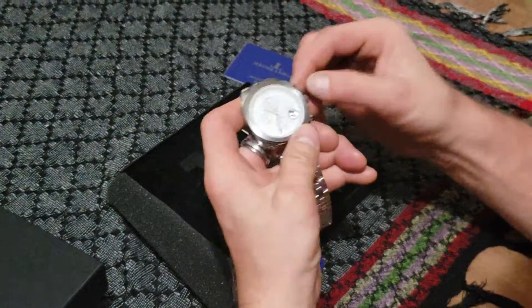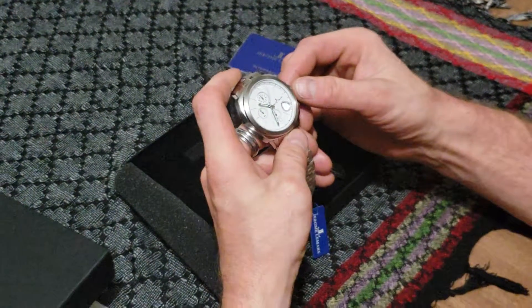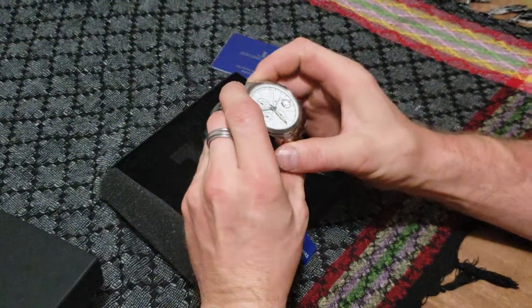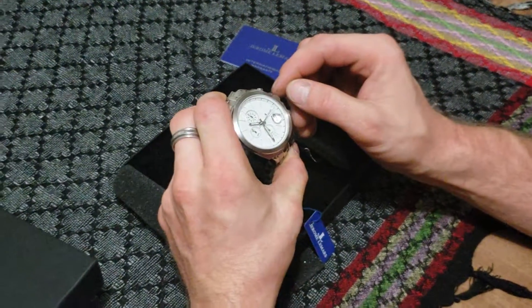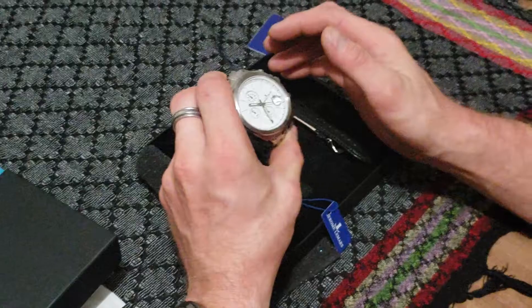I wish it was more of the screw-down, not the push, but it's still very beautiful. Thank you, Watch Gang. I was not sure how to change the reference points on the sub-dials, but I figured it out myself. I was always so worried, and I didn't want to bother you guys because I love Watch Gang.